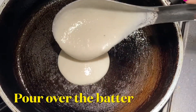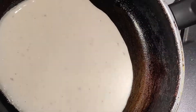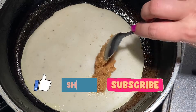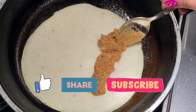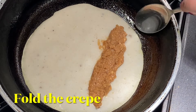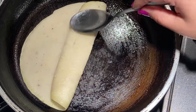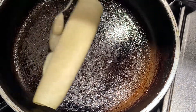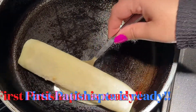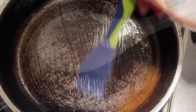Pour a ladle full of batter in the center of the pan and immediately swirl it around gradually to form a thin crepe. Wait for about 30 seconds and let the underside be cooked. Put about 2 tablespoons of kheer filling lengthwise, placing it at one end of the crepe. Start folding the crepe into a roll with the help of a spoon or spatula — keep in mind we are only cooking one side of the crepe. Keep rolling over if you want a faint golden color. The first patishapta is done — transfer it to a plate and proceed to finish off making the rest.